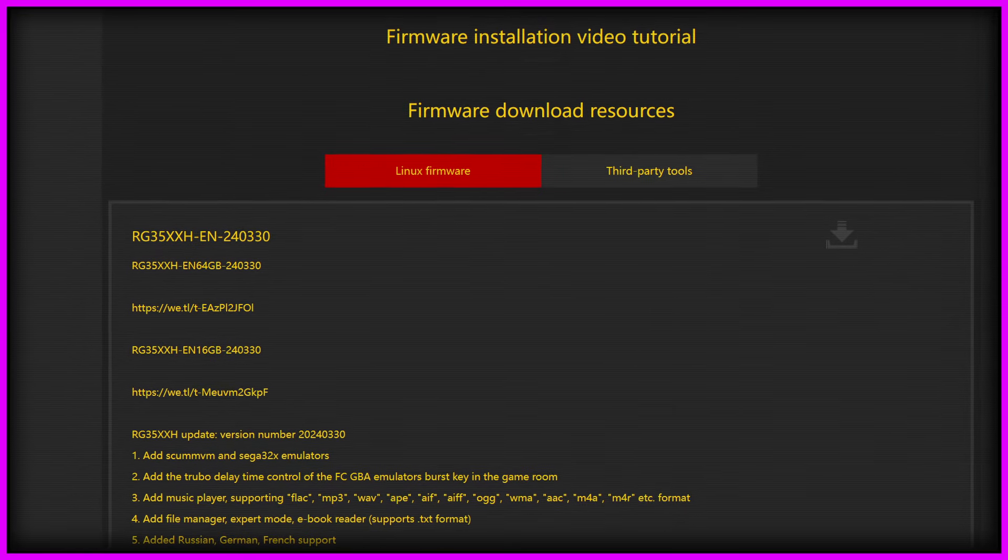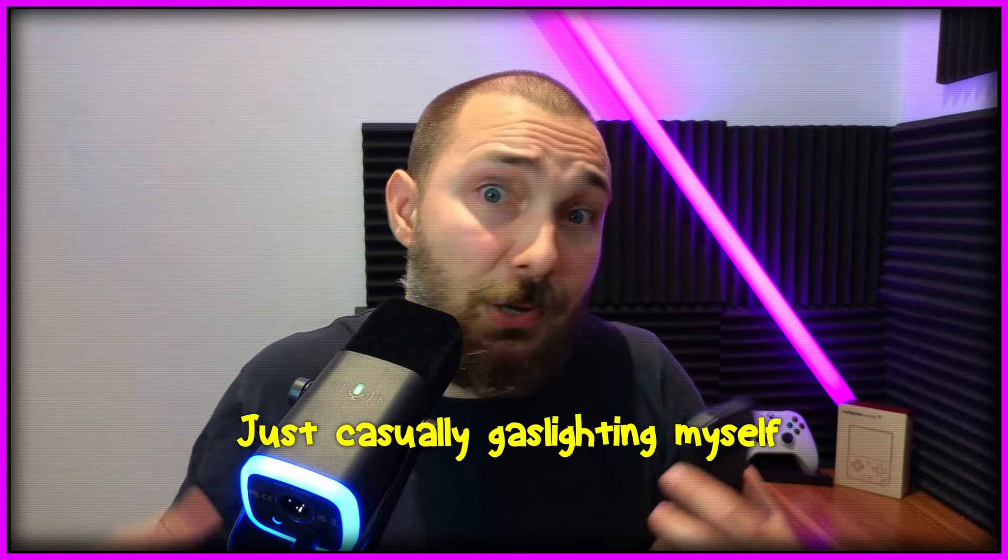With this new stock OS update — you can find it on their site, and I might leave a link in the description — PSP emulation actually improved, and so did the Dreamcast, at least that's how it seemed to me. It might be a placebo effect, but I don't think I'm crazy enough to imagine extra performance.